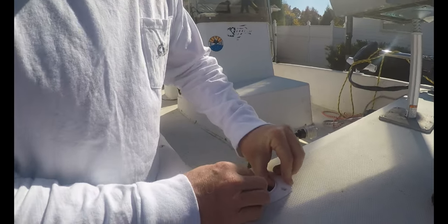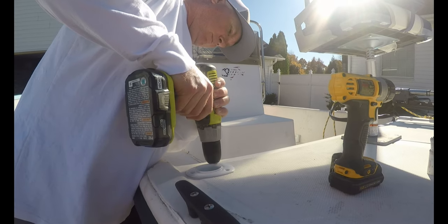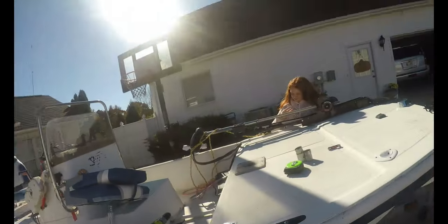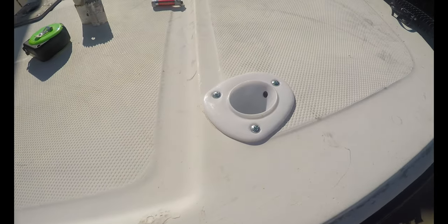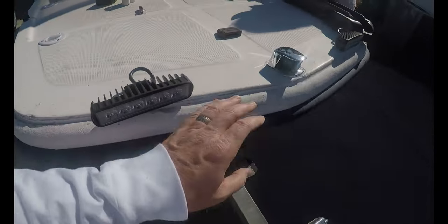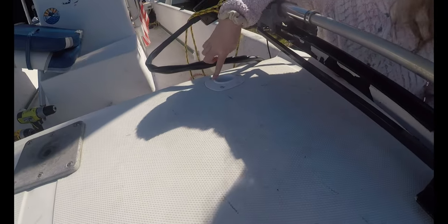Now we're going to mark some pilot holes. Okay, so we've got everything installed now — one, two, three, and four.